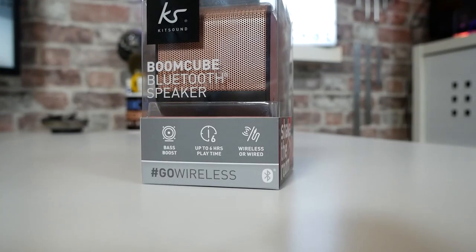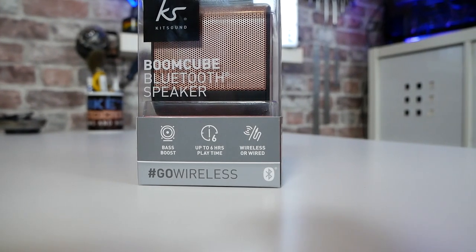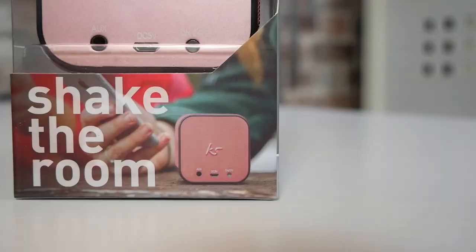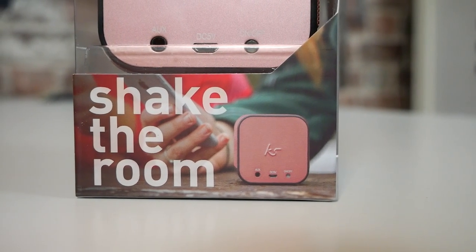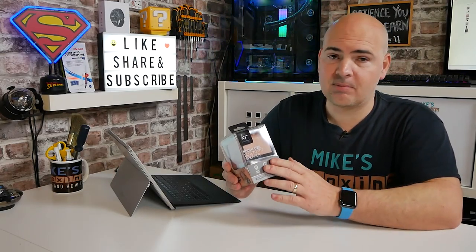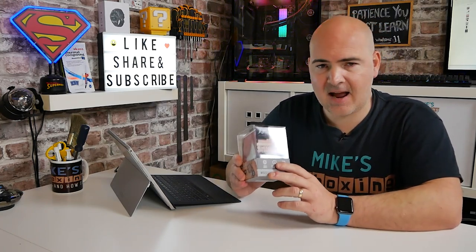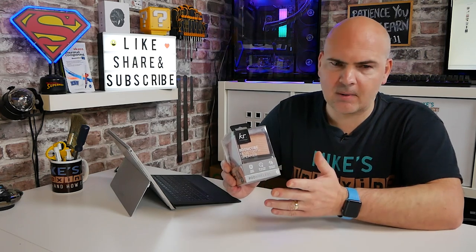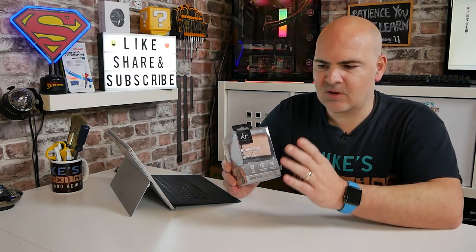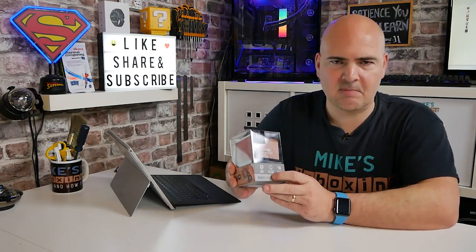Today we are going to be taking a look at the Kitsound KS BoomKube Bluetooth speaker. This is a very small portable Bluetooth speaker with a built-in lithium-ion battery. It takes approximately two hours to charge and lasts for approximately six hours. Three watts of music output, which probably isn't the greatest, although it does say it can shake the room and it's particularly bassy.